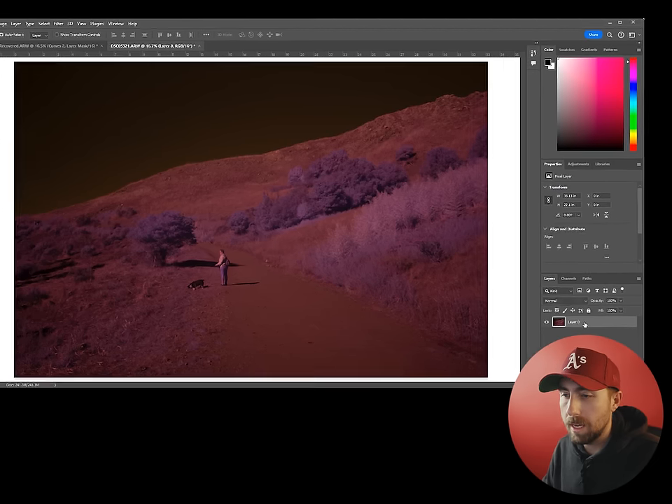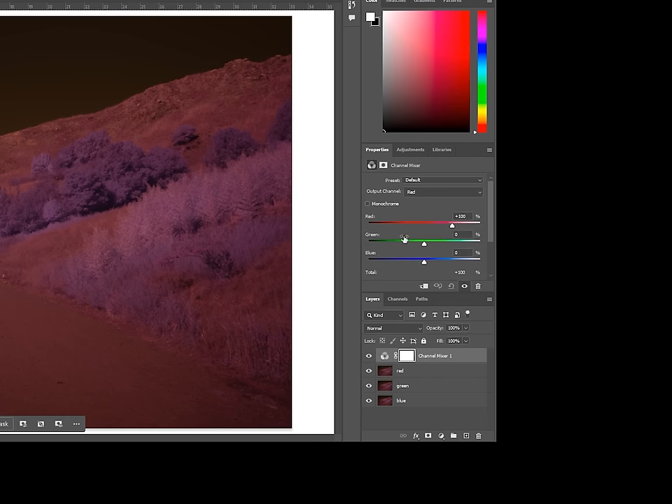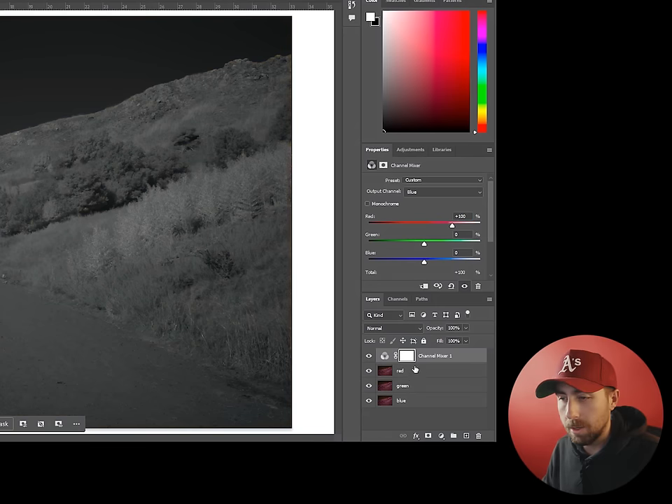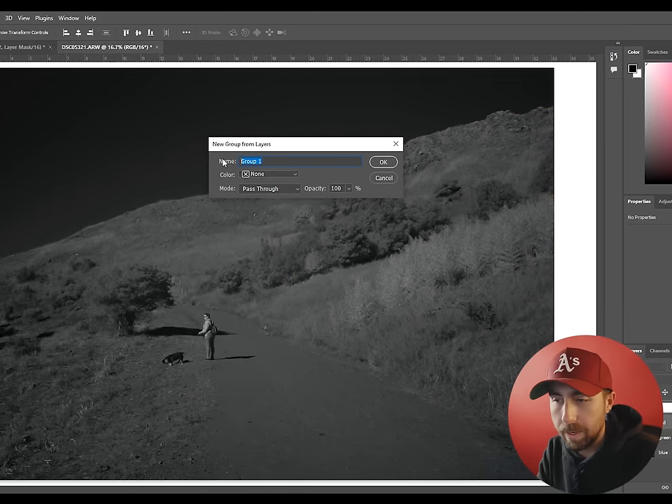In Photoshop, let's start by duplicating the image three times and then splitting out the channels to red, green, and blue via Channel Mixer adjustment layers. Then Control-click and create a group for each respective channel and name them accordingly.